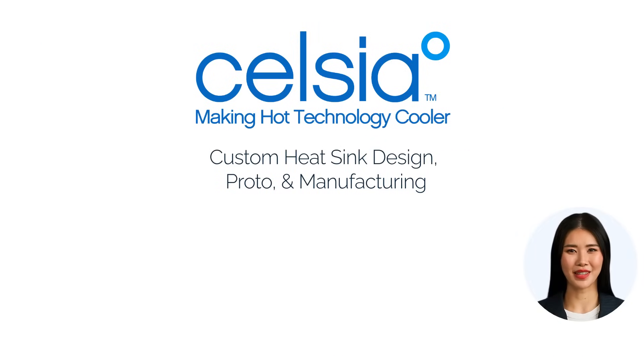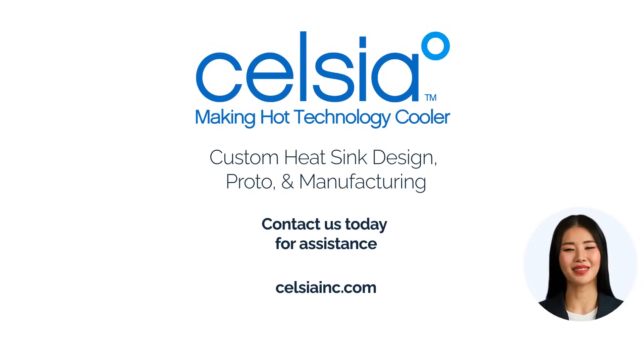Thanks for watching our video tips for using two-phase heat sinks. At Celsius, we're ready to assist with your thermal management needs. Contact us today to design, prototype, and manufacture the perfect heat sink for your application.